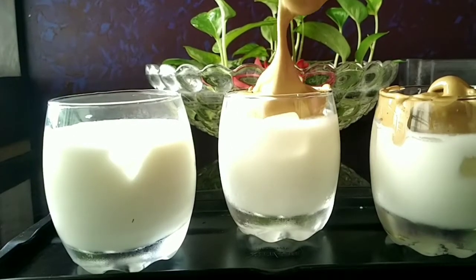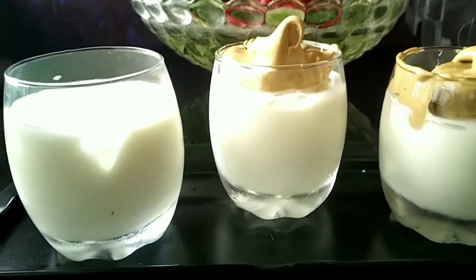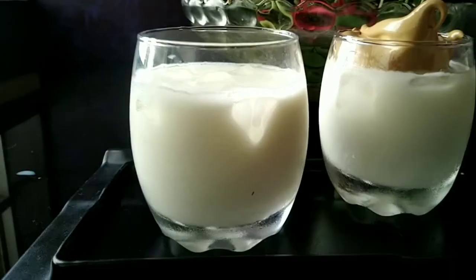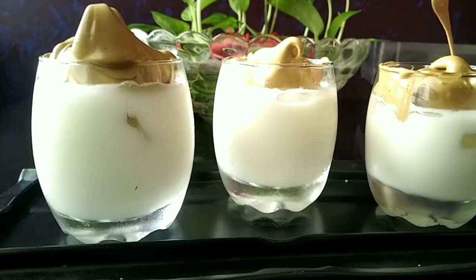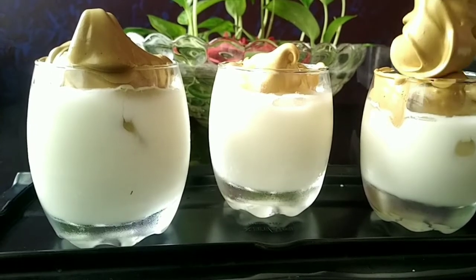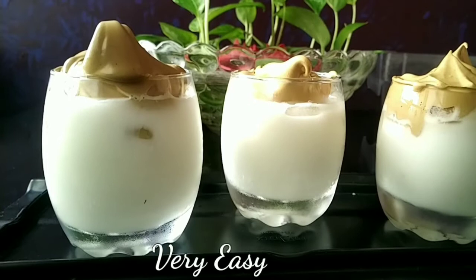Oh, it looks so yummy! I'm very excited to drink it. Try to fill the glass as much as you can — you must try this. It's very easy, even kids can do it.